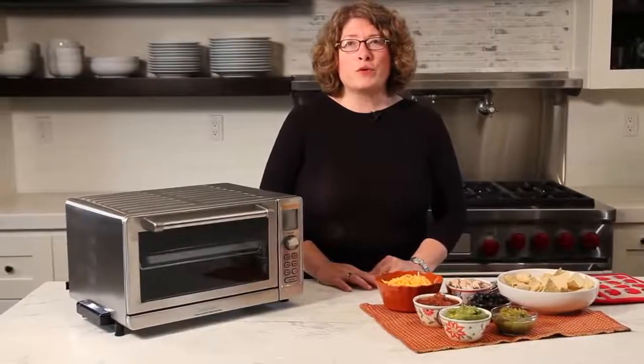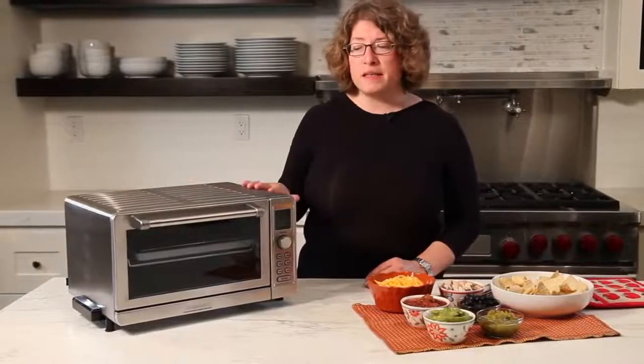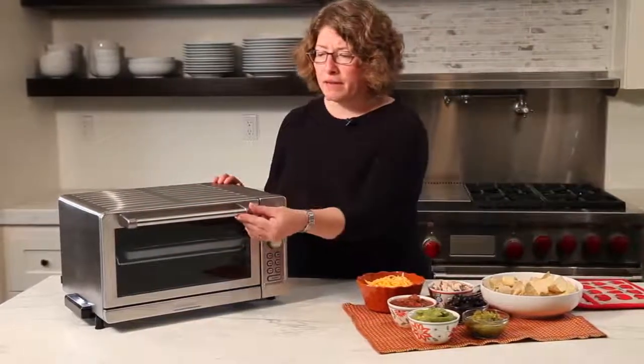This is the Cuisinart Deluxe Toaster Oven Broiler. It has a beautiful design — stainless steel — with a nice roll bar handle in the front.